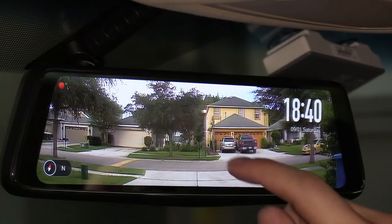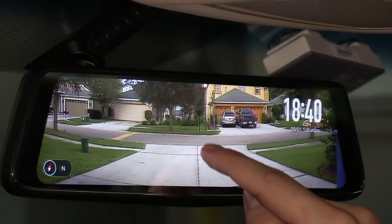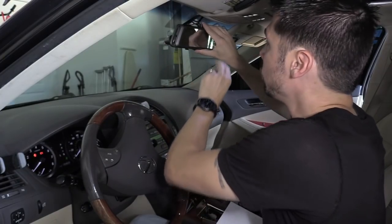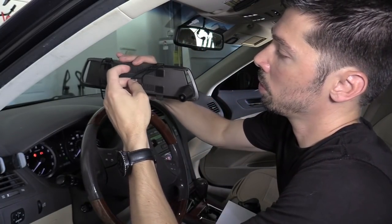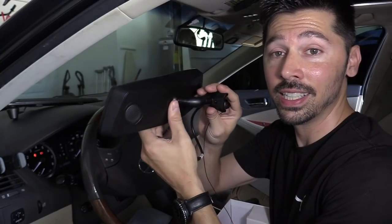Unlike other dash cam backup camera systems, you can actually tilt the backup camera up and down, which is really useful if you have a huge vehicle. Unlike other dash cams that just clamp over your existing rear view mirror, this one is a much cleaner look — it's one whole unit.